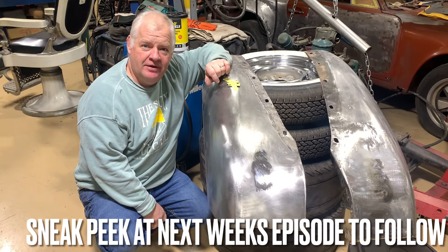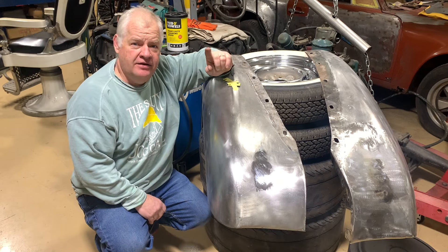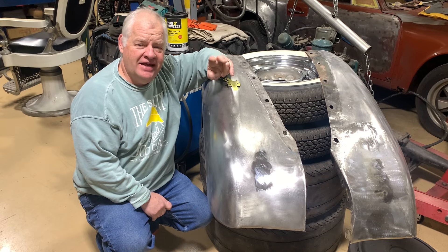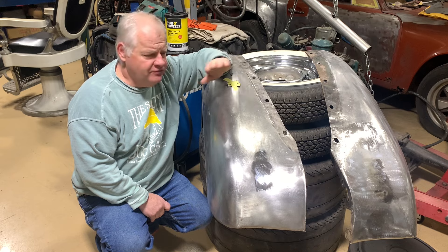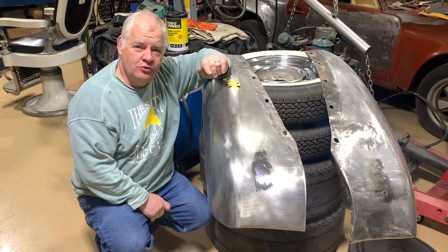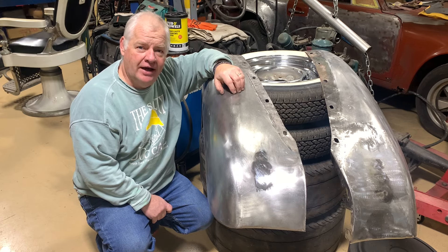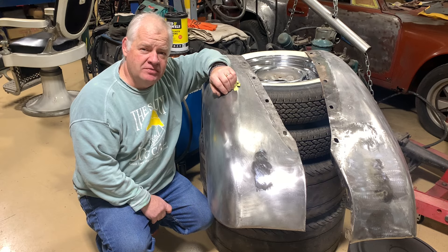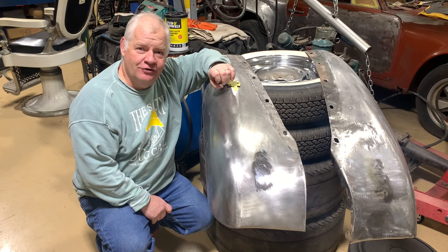The old 36 Pontiac is coming along pretty good. I hope you like some of the smooth changes that we did and understand why some of the changes have been made — you don't want your eye to be taken away from the beauty of the car by things that are jumping out at you; you want it to go smooth. Stick around, watch some more stuff on the channel, and make sure you keep up with the 36 Pontiac. Comment — you could win some t-shirts — and make sure you subscribe; it really means a lot to the channel's growth.